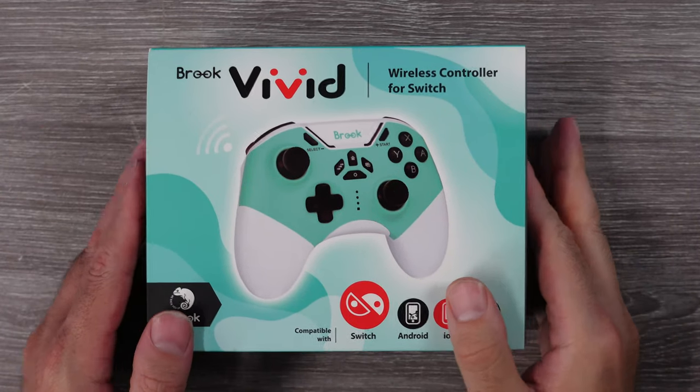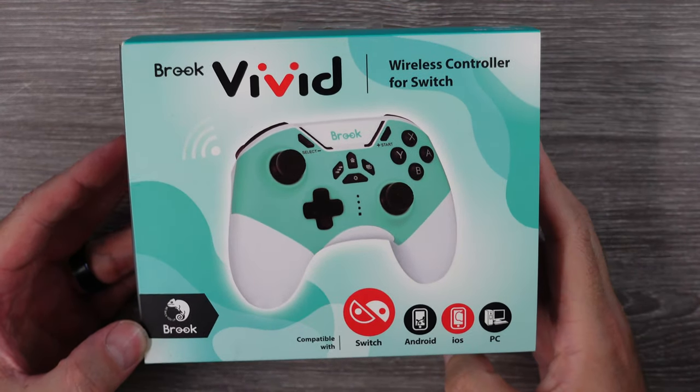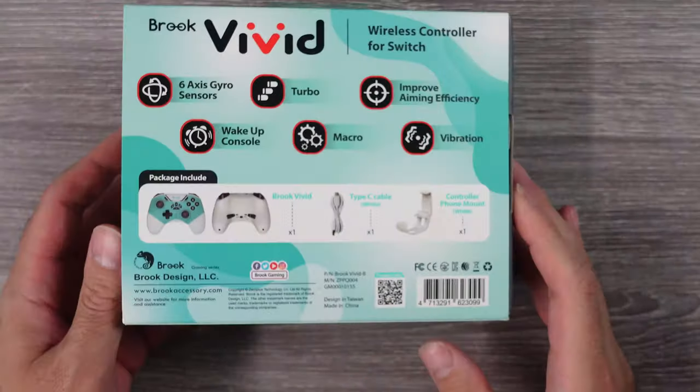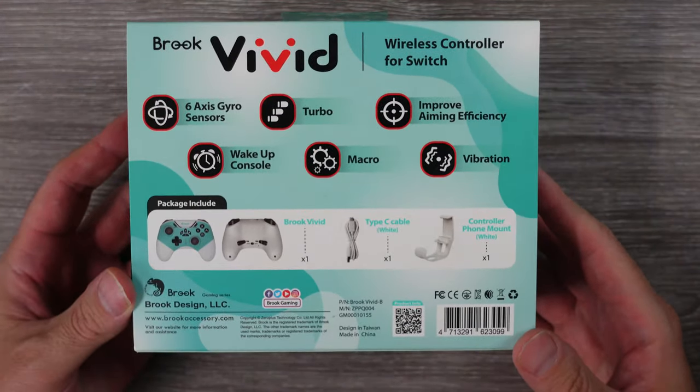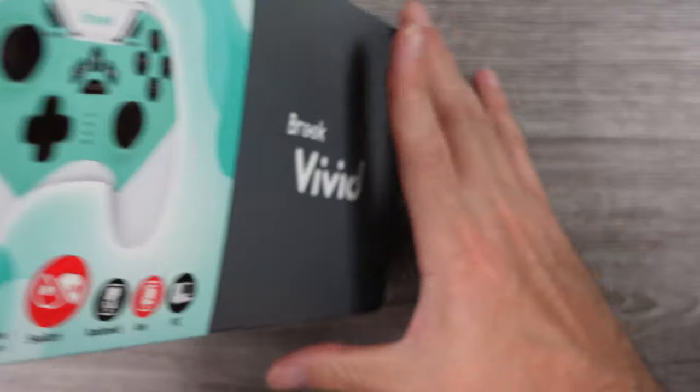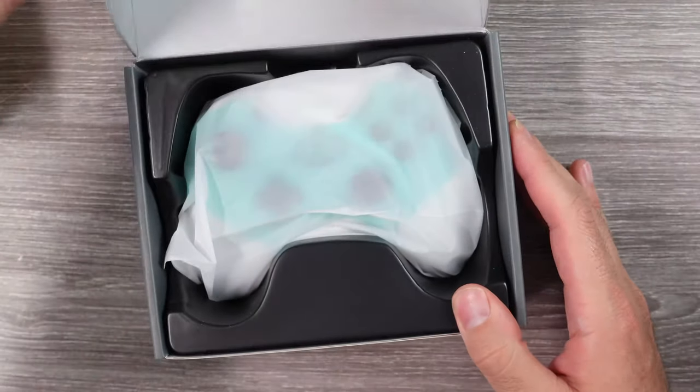Brook is getting ready to release their new Nintendo Switch controller, the Vivid controller. I'm a big fan of Brook — I've used their controller adapters for retro consoles, newer consoles, for arcade sticks, the classic mini consoles, and I've used their arcade stick boards as well.